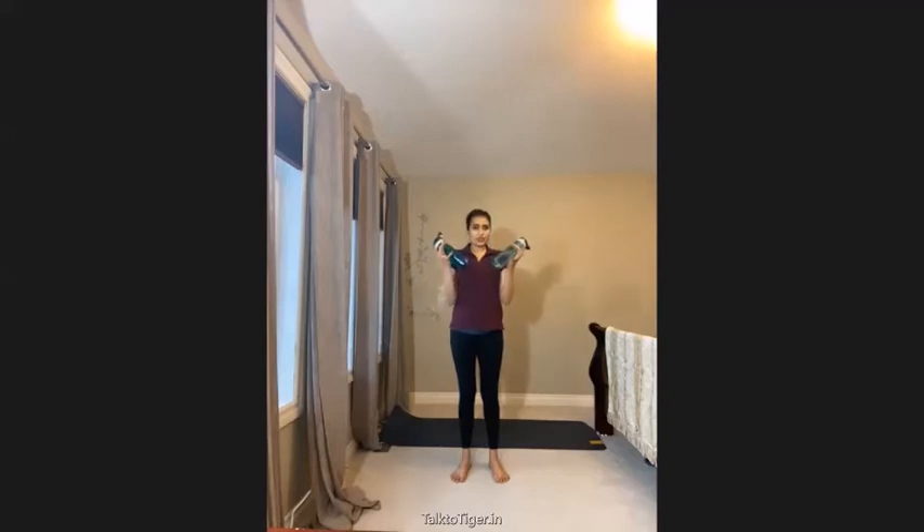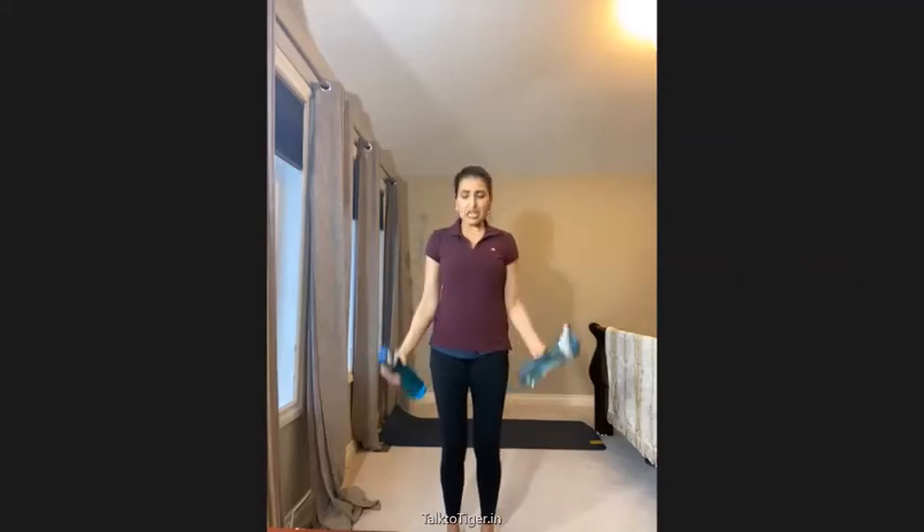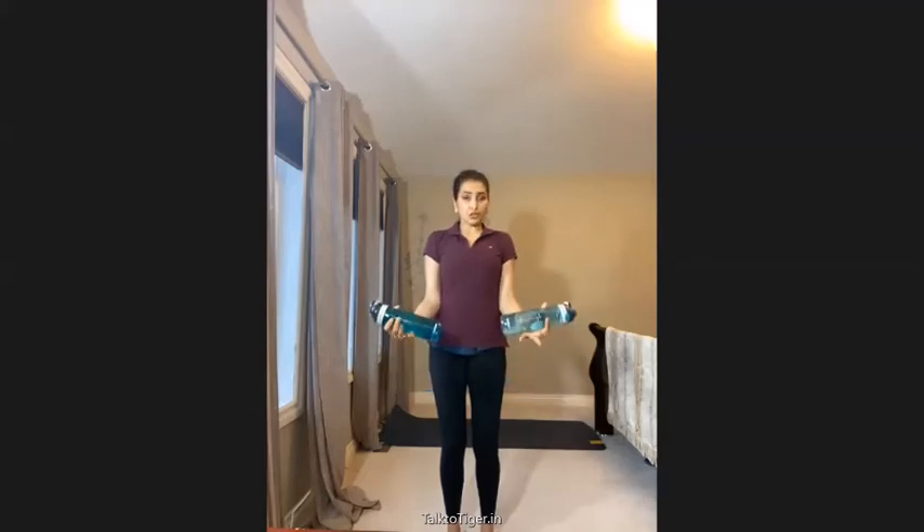For the biceps curl, you just hold the bottles. I'm using this bottle because it's easier to grasp. Whenever you do this, bend your knees a little so you're not putting pressure on your back — you're working from your biceps and arms. Keep your hands close and do at least 15 reps. There are two ways: a standard curl like this, or the hammer curl, held this way — do this for 15 reps.